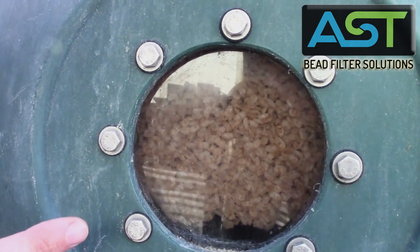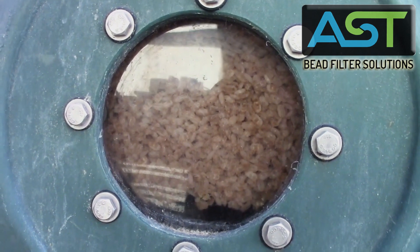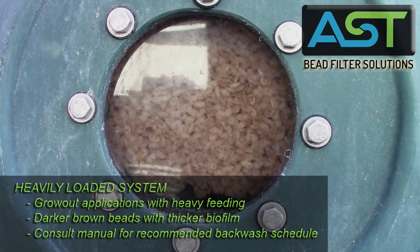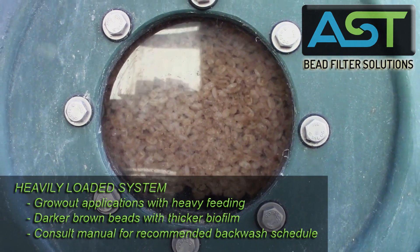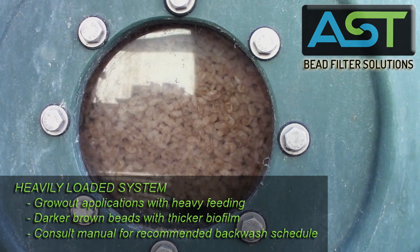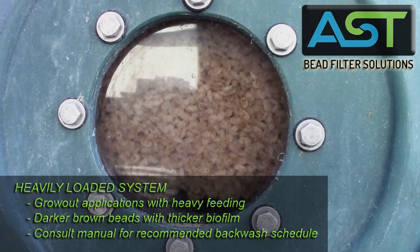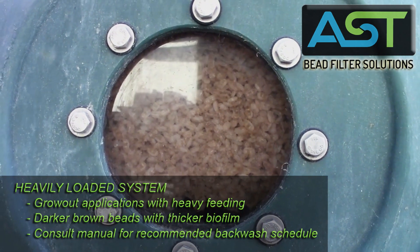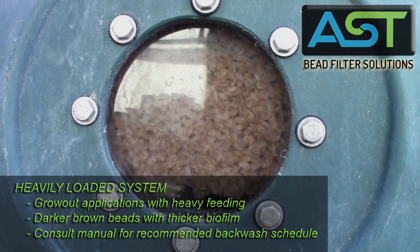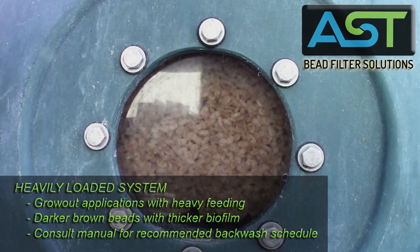These beads here are under heavy load conditions — a heavy grow-out where we're feeding pretty heavily. Notice the darker brown color — that's your biofilm, and biofilm is doing that all-important job of nitrification. That's how we get these filters to maintain optimal water quality in recirculating aquaculture systems. If your beads look like this, that means you are feeding heavy and backwashing at the appropriate interval. Our manuals are very specific about how many times you need to backwash per day based on how much feed is going into your tank or pond.